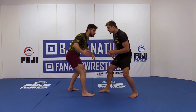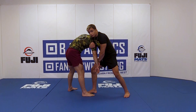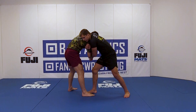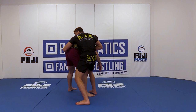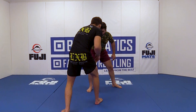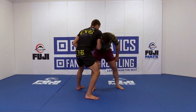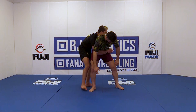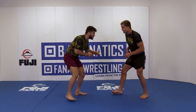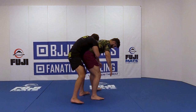Our opponent reaches, we're grabbing thumb-down grip, grabbing the tricep, taking our opponent's shoulder and putting it into our chest. Now we can push his arm by, come to his hips, grab the far hip, and go to standing rear body lock. My hips are moving straight to his side after his shoulder comes into my chest. Now we'll do it a little bit faster — standing rear body lock.